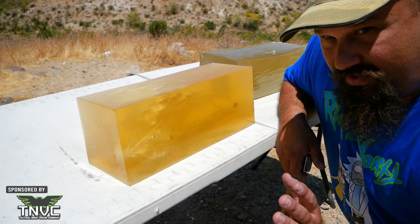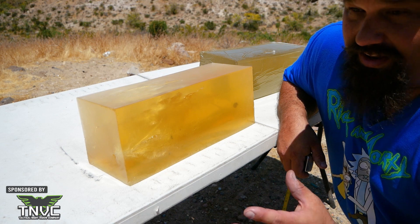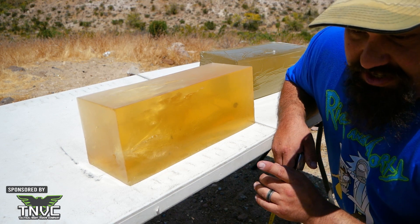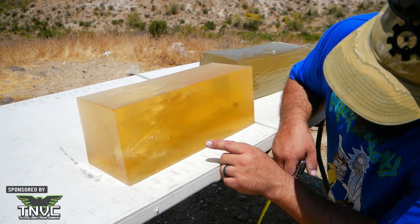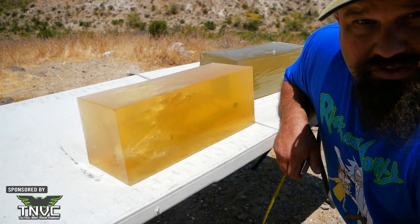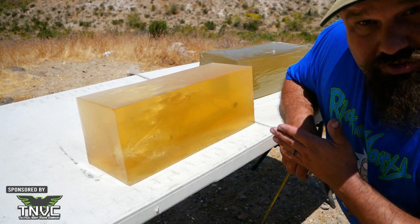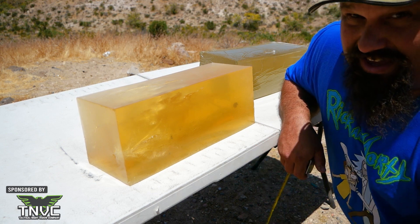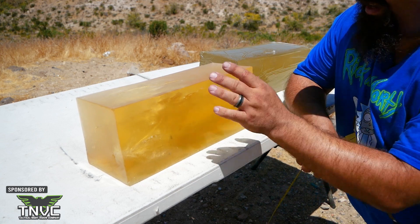Bear in mind, fragmentation in a pistol bullet isn't necessarily a good thing. While it is usually a good thing for a rifle bullet, fragmentation in a pistol bullet generally doesn't add much to wounding because the fragments usually stay fairly close to the main track. And fragmentation in a pistol bullet reduces the mass of the bullet, which tends to reduce the penetration. Now it's not necessarily a bad thing either, so long as the bullet penetrates adequately.